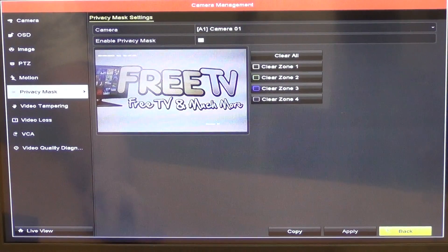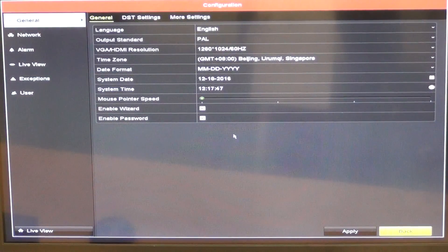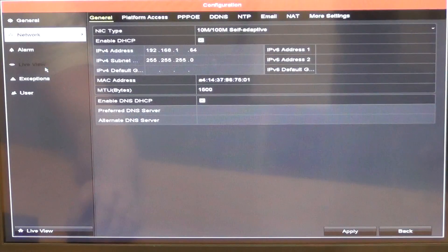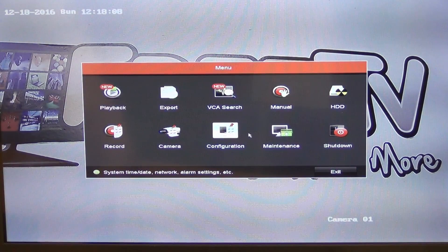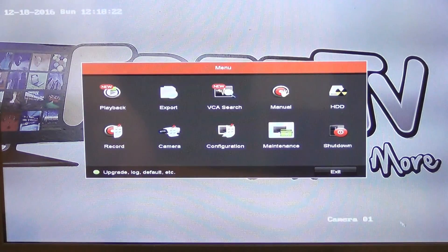Backing out and going into the configuration file, you can see general settings and move through DST settings, network settings, alarm inputs, and live view options. In the maintenance section there's device information and a QR code which can be used for setting up the app for remote viewing — we'll cover that in a dedicated remote viewing video.